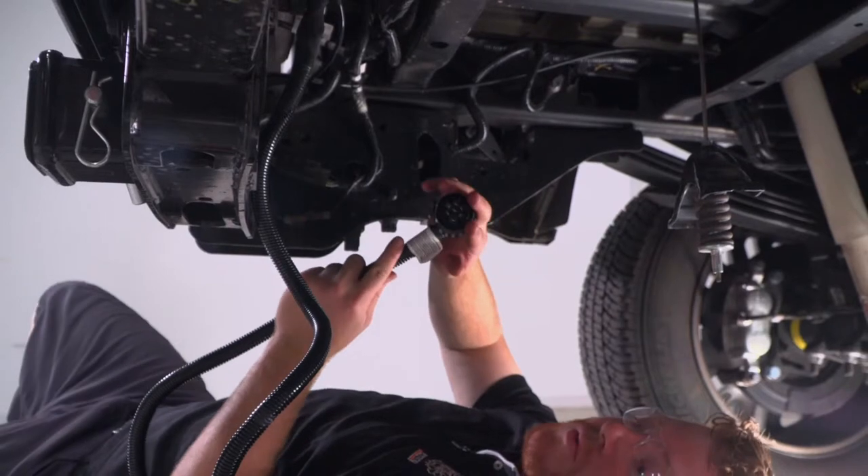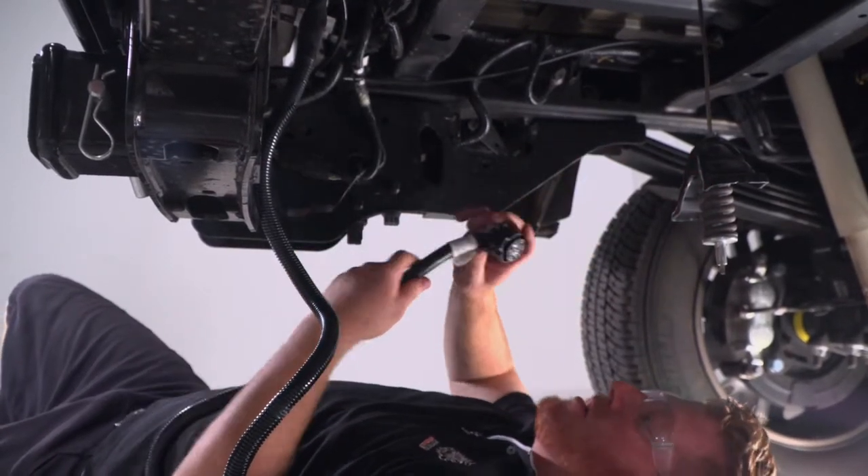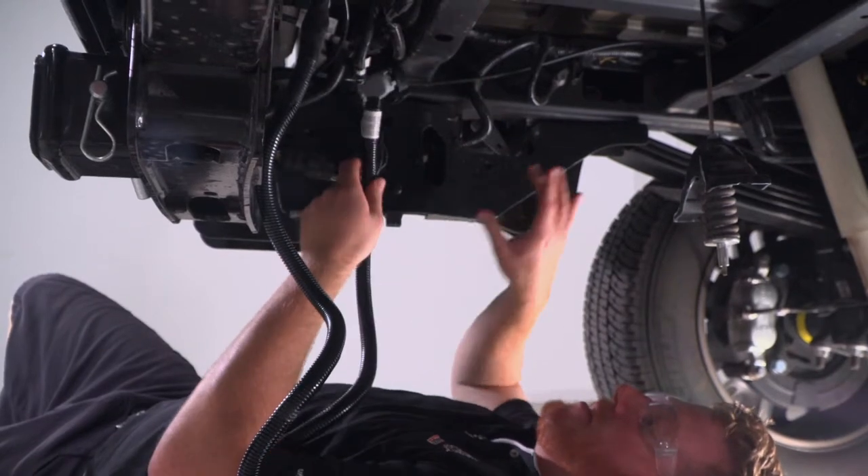Now we're going to go ahead and take our seven-way harness and route it to the hole that we drilled out. We're just going to follow these wires that go towards the tail light.